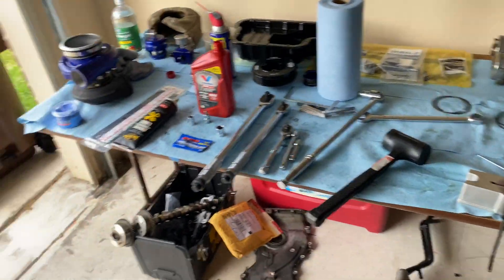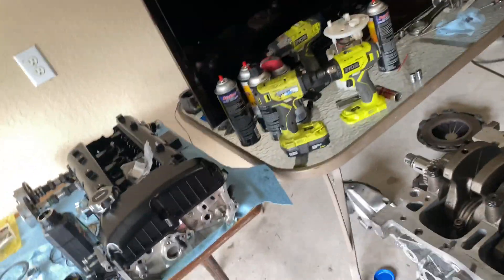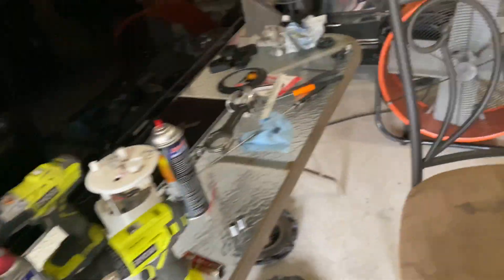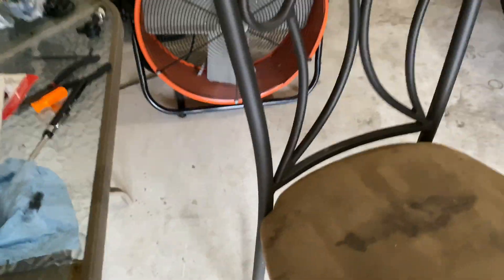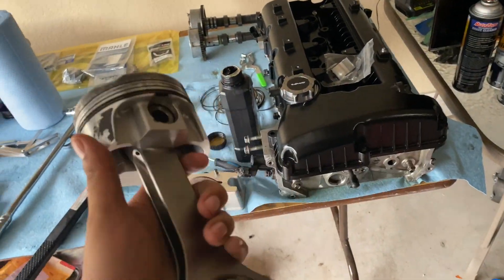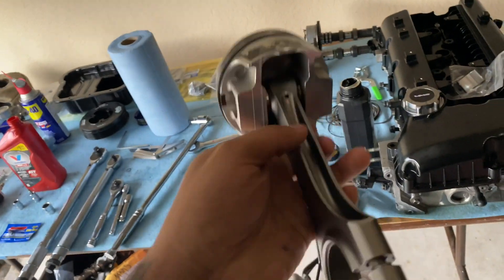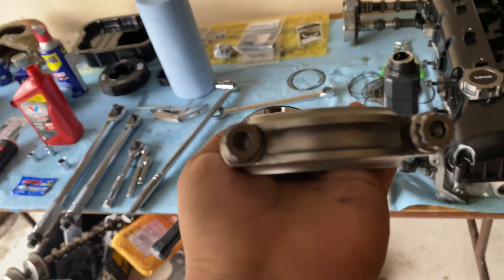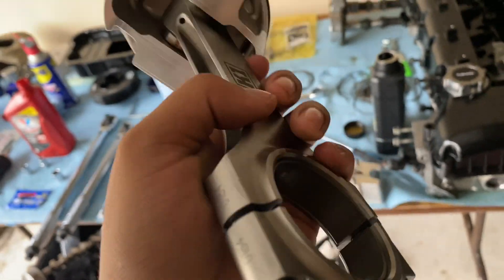Now I'll tell you guys what I got for my rods and pistons. I'm reusing my Wasaco pistons because there's nothing wrong with them. I'm using K1 rods, which come with ARP 2000 rod bolt fasteners.